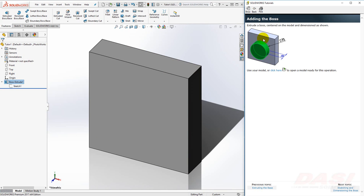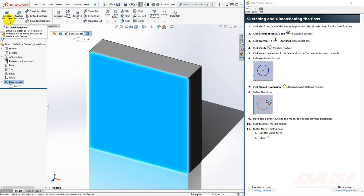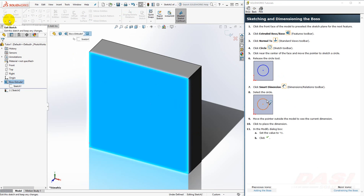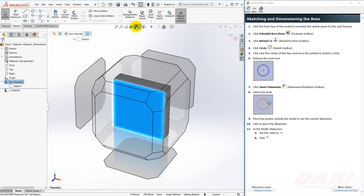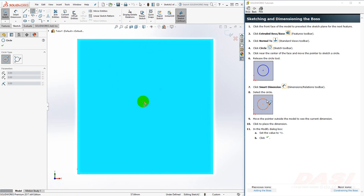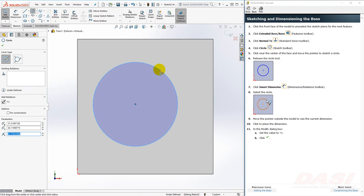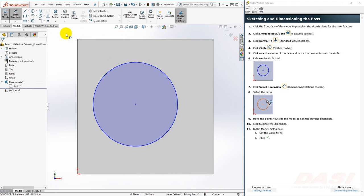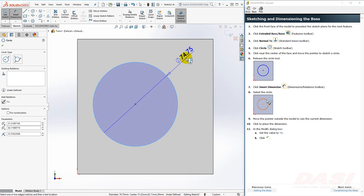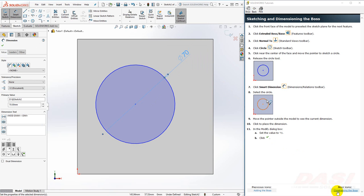Next, we'll add a circular boss with a diameter of 70 and a depth of 25. This time we'll begin by selecting the front face of our base and then selecting the Extrude Boss Base feature. This puts us in sketch mode on that face. Let's go normal to this sketch — I'll select the view orientation drop-down and select Normal To. Click on the circle tool and place a circle near the center of the face. Move your cursor away and click again. Now we'll add dimensions. Click on the smart dimension tool, click on the circle, move your cursor up and to the right, click again. 70, Enter.